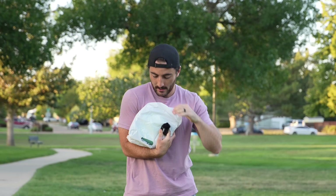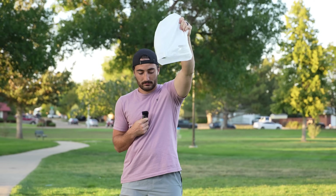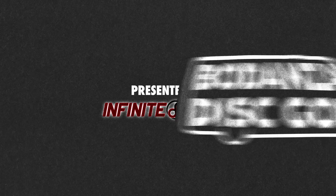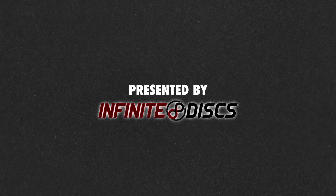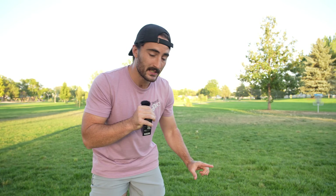Today my bag is just going to be filled with the discs that are in this little pouch, and they're all glow in the dark. I'm out here at a course I haven't really played much called Lou Miller, and we have a little temp layout — 24 holes — and there's a small unsanctioned tournament here today where you have to use these three discs.